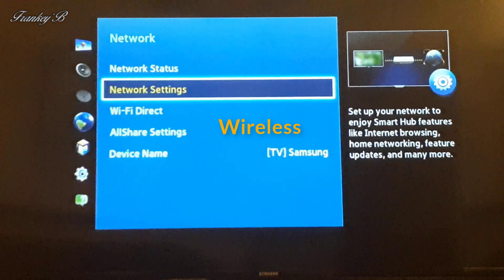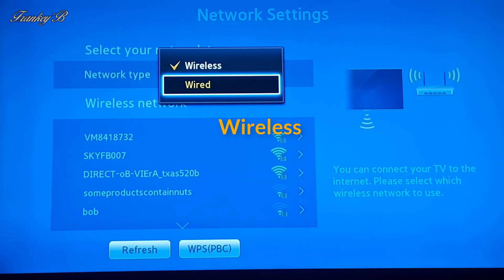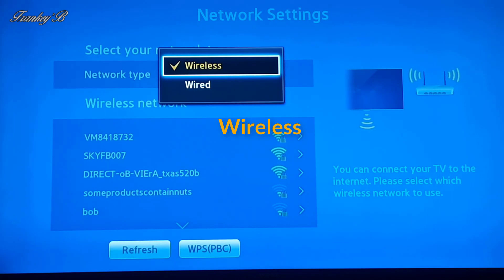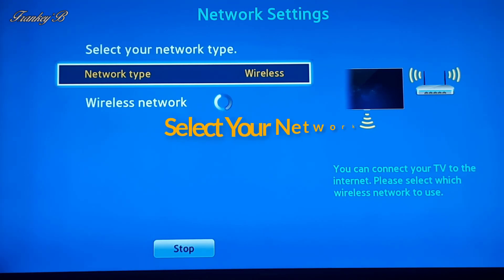Then choose whether to connect wirelessly or wired with the Ethernet cable. We're going to be connecting wirelessly, so choose Wireless and allow your TV to find your network.